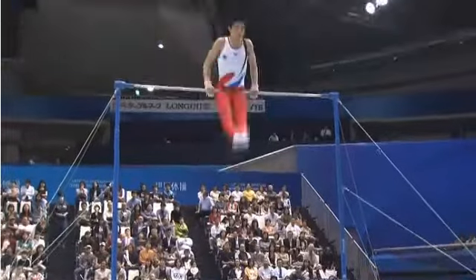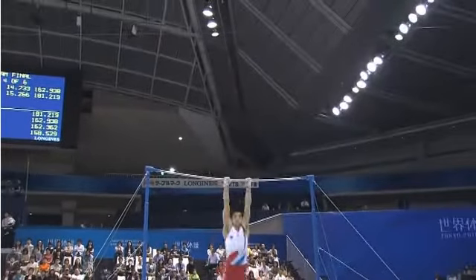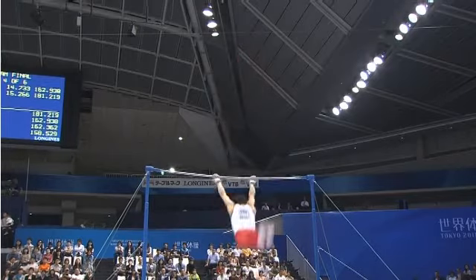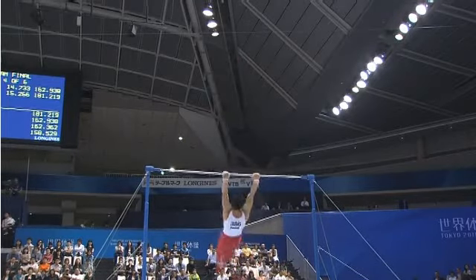The judges have to decide whether that was a momentary hang. If they think he caught momentarily, they give him the difficulty move. If not, he doesn't get the difficulty.